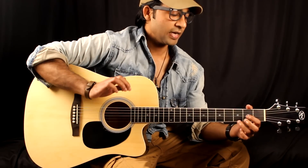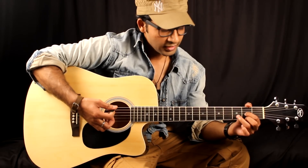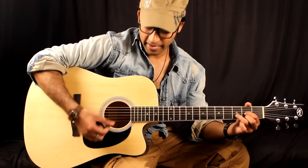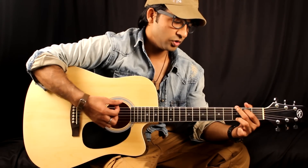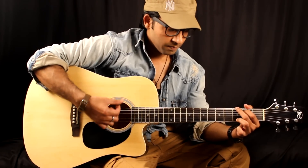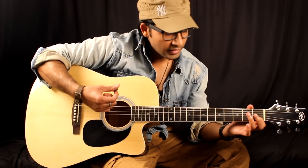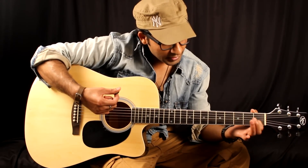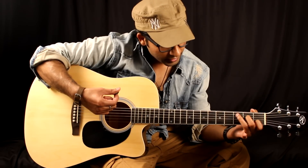Happy. Happy birthday. Happy birthday to — then D. Happy birthday — again G. Birthday dear — then C chord comes. Look at C: first fret, first finger B, then D, then A on third fret.